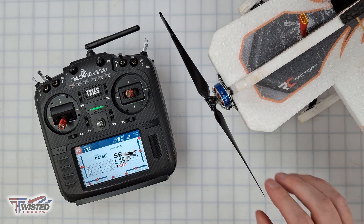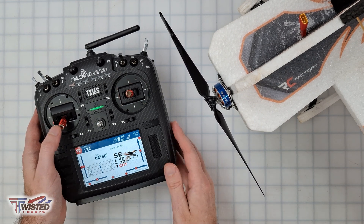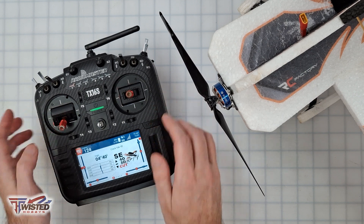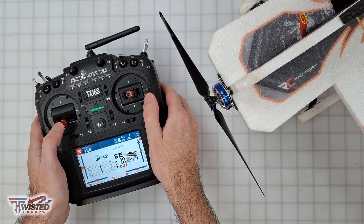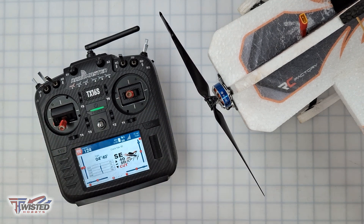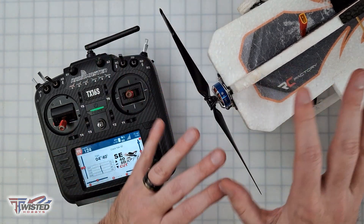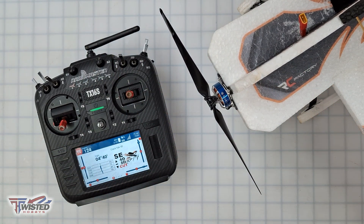One of the things to think about with your model: once it has 4D available, it becomes very dangerous. We're so used to shutting it off and having throttle-down be a safe position, but that's no longer safe because the plane will be at full speed in reverse. I really want to caution everybody to be careful, think through what you're doing, and take off your propeller before making any settings changes. Safety first — we don't want anybody getting hurt.